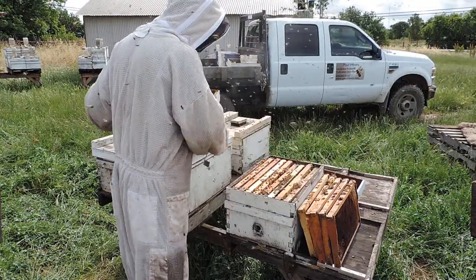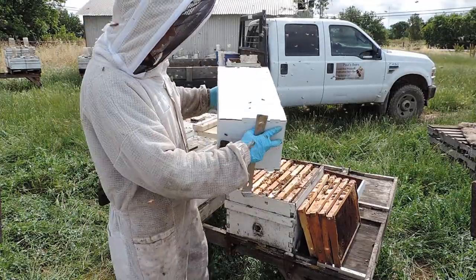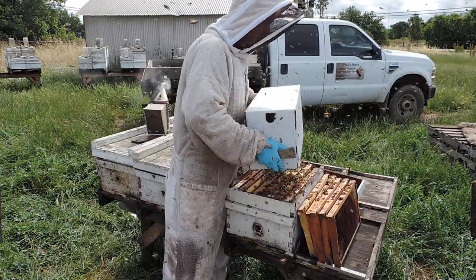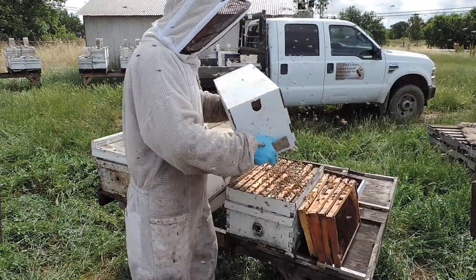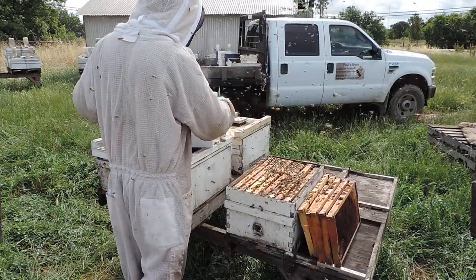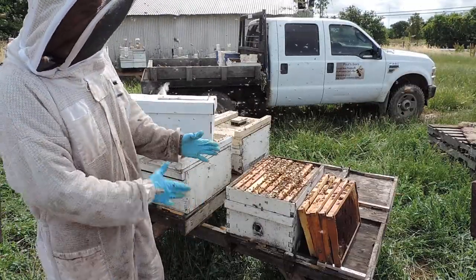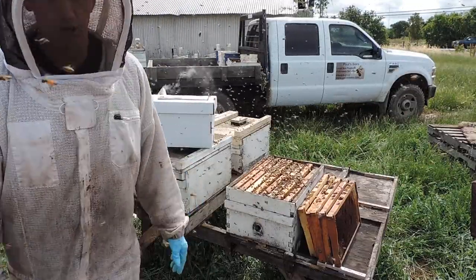And that's how you introduce the nuke into the hive. So there's the rest of the bees — what you do is you just shake them inside. And that's it. That's how you install the 5-frame nuke into your hive body.